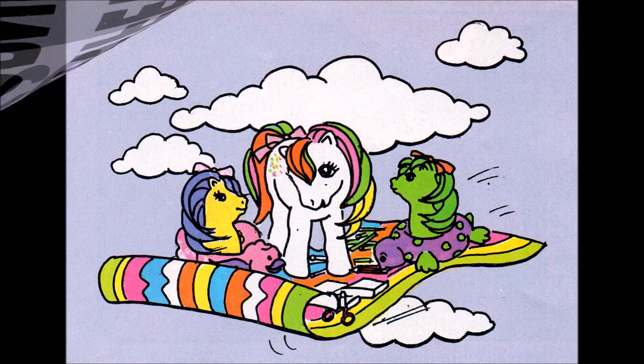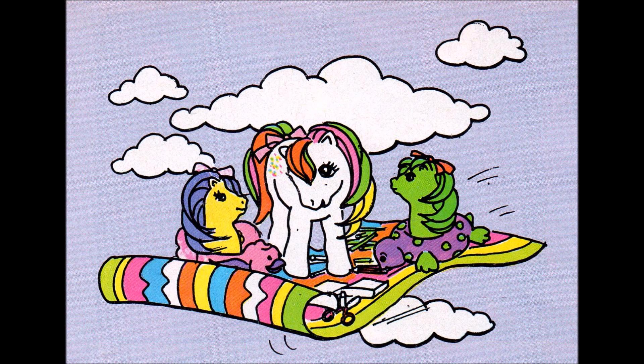Confetti's Corner. Hello! I wanted to make a flying carpet, but Sea Shimmer and Sea Star asked me to make a floating carpet instead. I think the baby sea ponies want to act out the story for themselves.